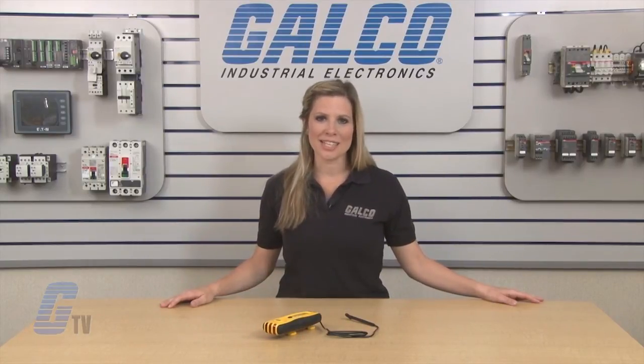The Sperry Instruments CS6-1200 Circuit Breaker Locator, along with thousands of other products and services, are available at galco.com.